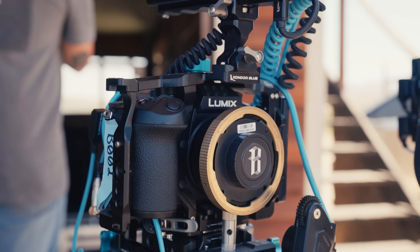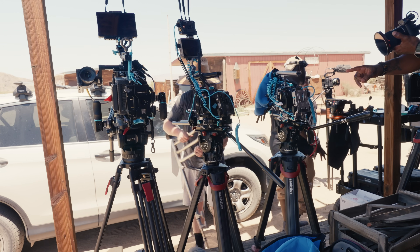Going into the first film where the GH7 was the B camera, I was skeptical — I figured it probably doesn't have the dynamic range, it probably doesn't look right. I didn't look into it much, but I was like, all right, I'll give it the benefit of the doubt and see how it looks.